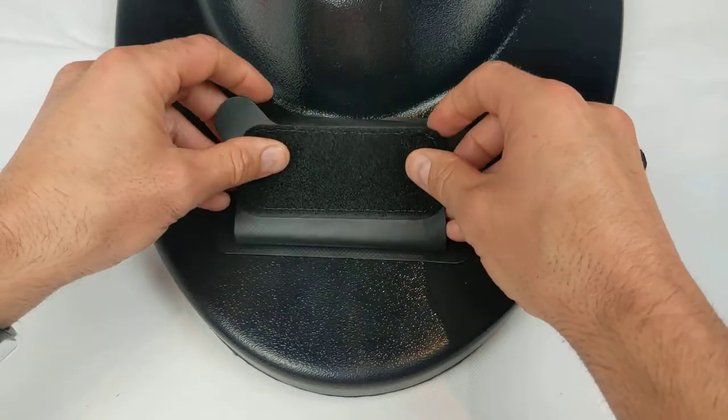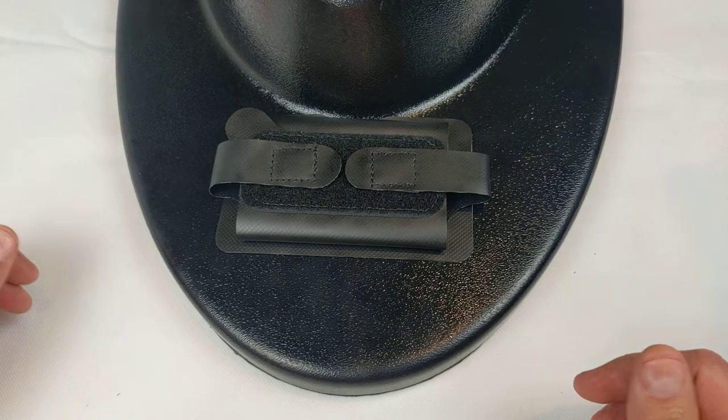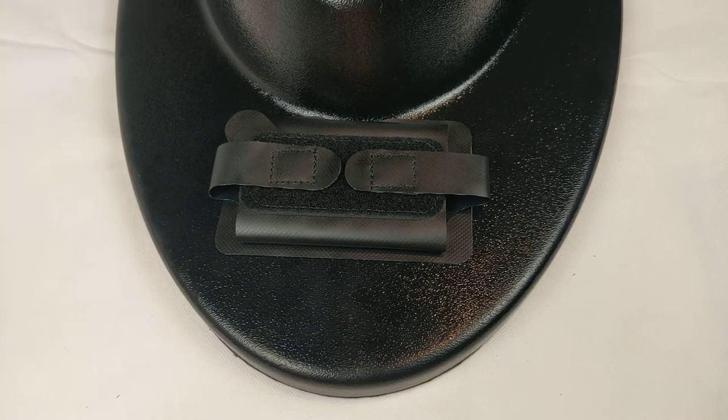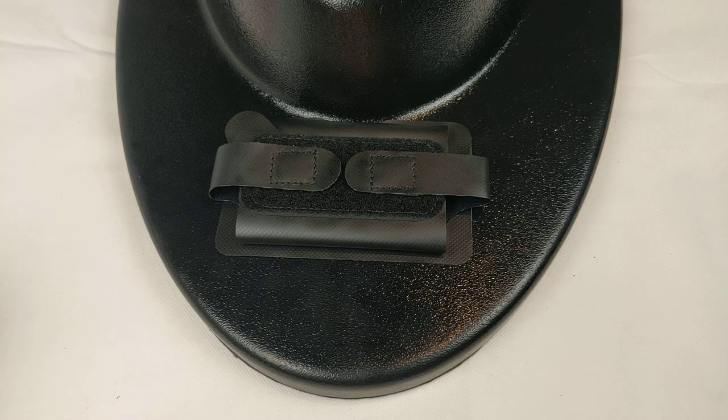Next, close up all four straps and let the bond cure for at least 30 minutes before using. That's it. You're ready to use your phone holder on your Lake Surf Balance Board.